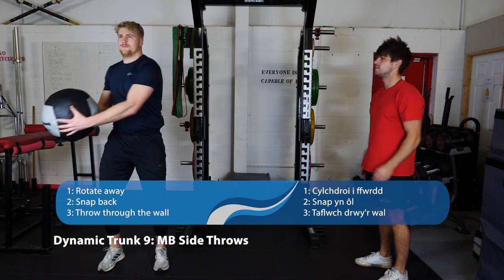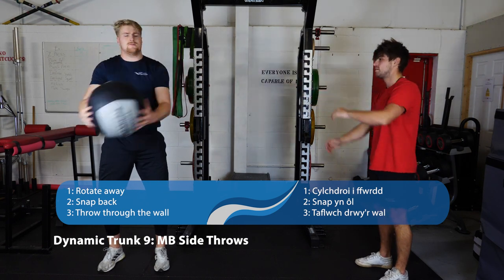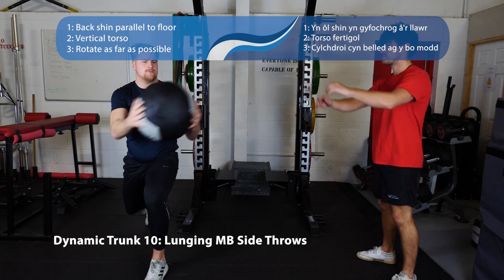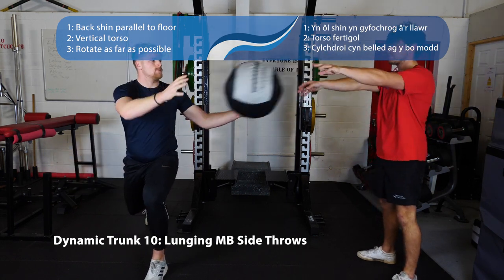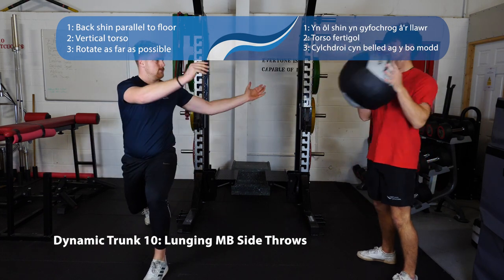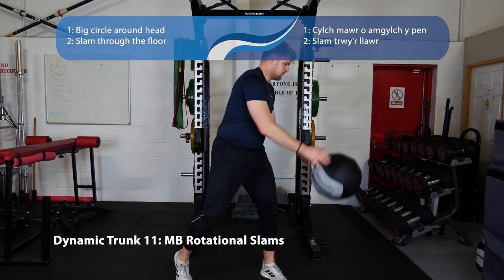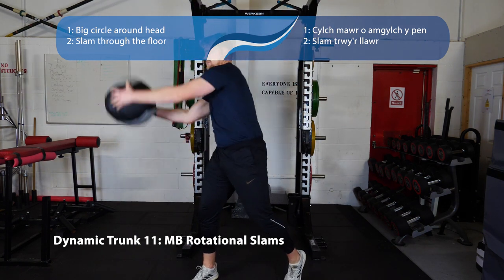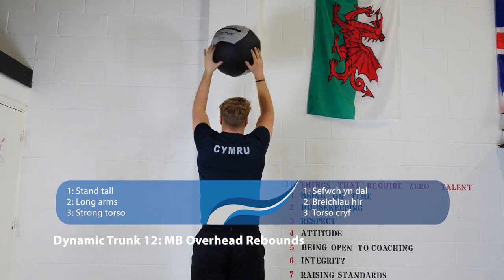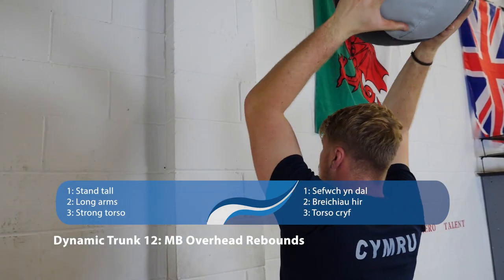These are our more explosive trunk movements. Med ball side throws — keep your hips facing forwards, shoulders rotate back and throw to a partner. Similar principle for lunging med ball side throws — come down into a lunge, knees at 90 degrees, rotate the shoulders back keeping hips forward and throw to your partner. Number eleven, rotational med ball slams — feet around shoulder width apart, bring the ball in a big circle above your head and throw it into the floor. Number twelve, med ball overhead rebounds — stand nice and tall, throw the med ball at the wall and keep your arms as high as possible.